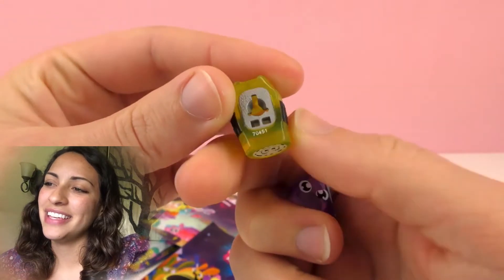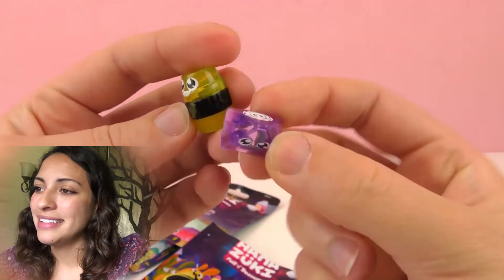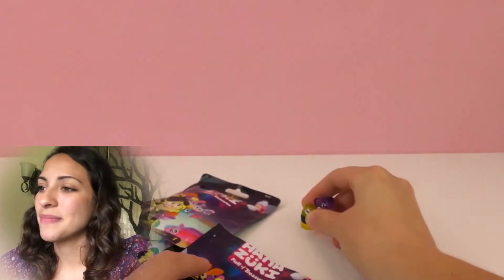They have really cute eyes. And this other one looks like a pyramid — it's purple and it also has really cute eyes.